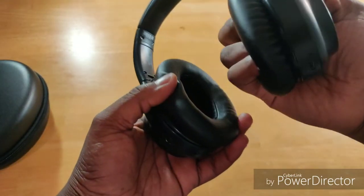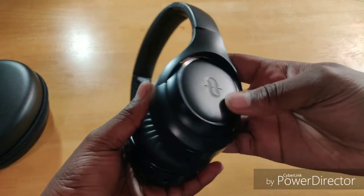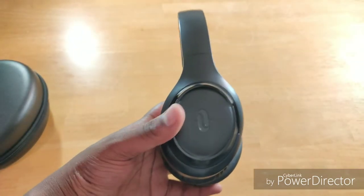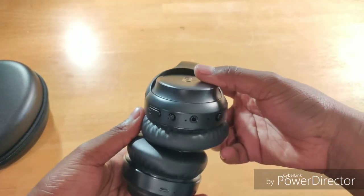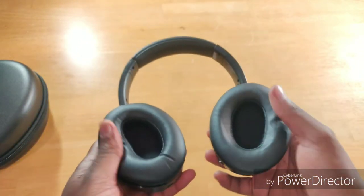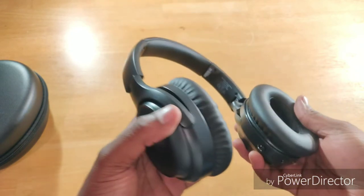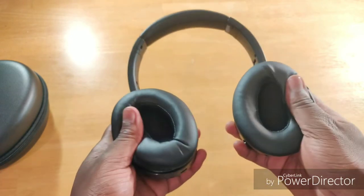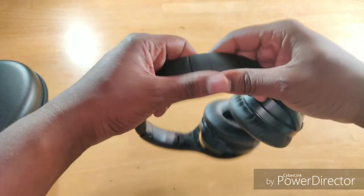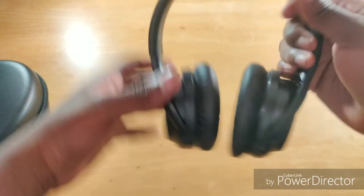Oh, they swivel — okay. Let me get focused right here. They feel nice and soft, plush, probably pleather. Feels pretty good in the hands. The cushion feels pretty good. It has a ratchet adjustment which I actually enjoy.